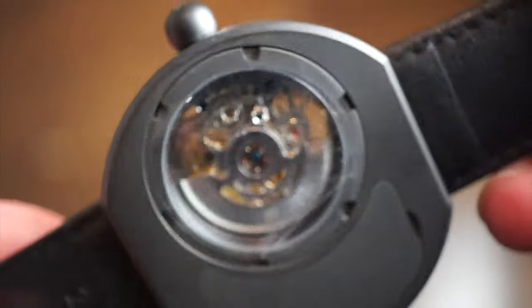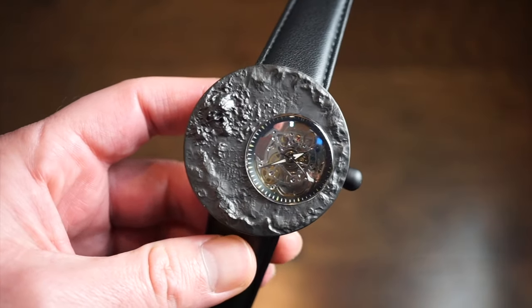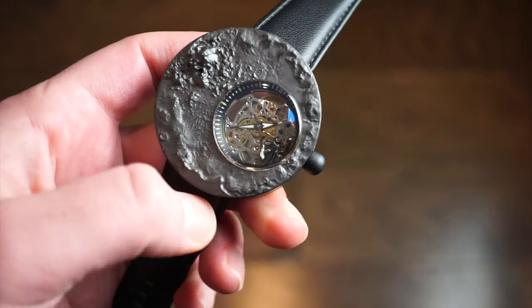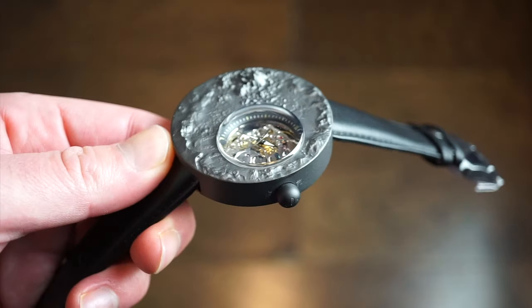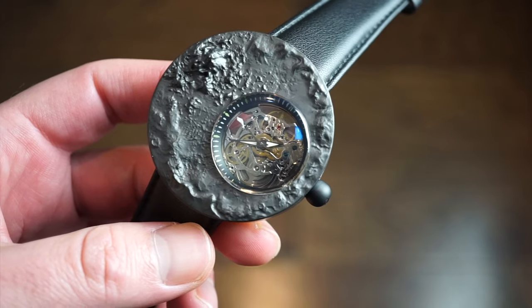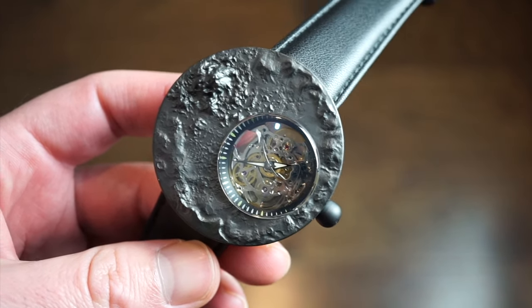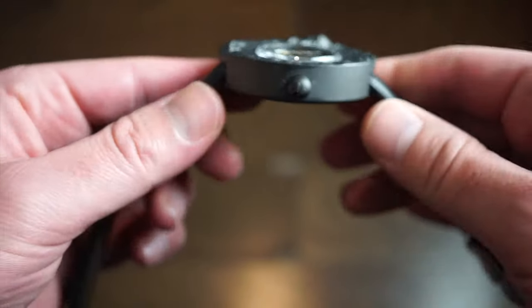You get a rotor on the back — pretty plain, nothing too crazy there. The watch itself is a little larger: we're looking at about 50 millimeters across, so a 50mm circular case. In terms of case thickness we're looking at 13 millimeters, and the band is 24 millimeters wide, which is definitely normal for a 50mm case.